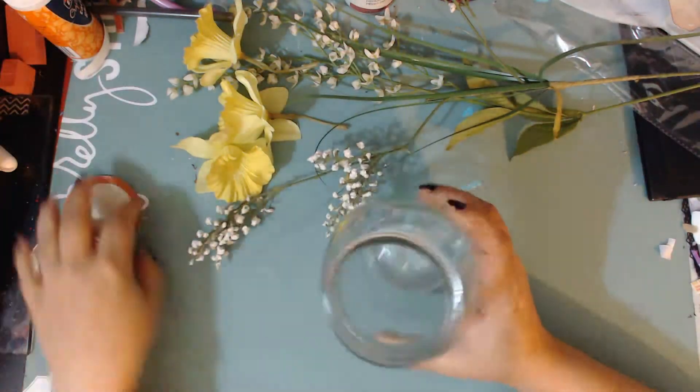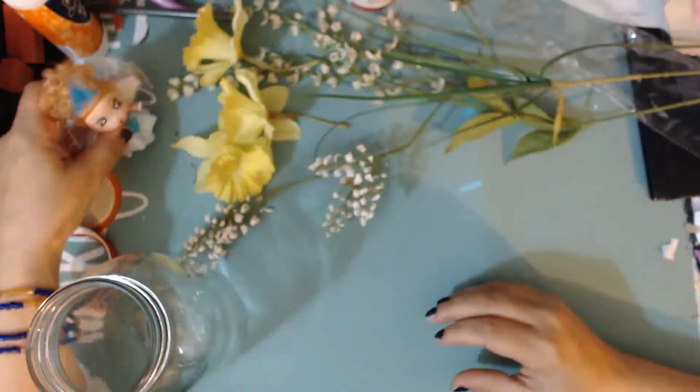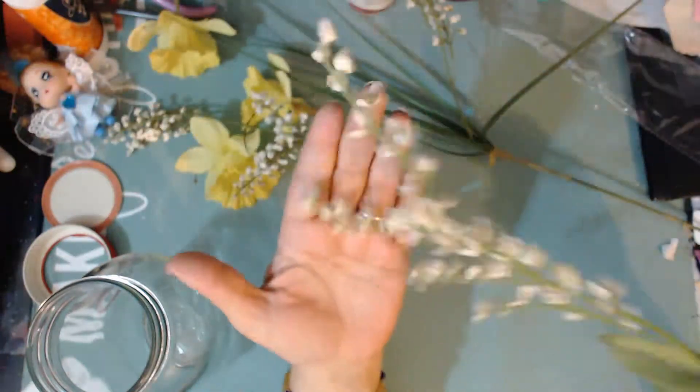Hello everybody, this is Carmen with Elemental Designs, and today I'm going to be creating a fairy jar. This fairy jar will be part of a giveaway that I'm going to do for all the ladies that participated in my fairy jar swap. Thank you so much for watching and I hope that you enjoy this process.